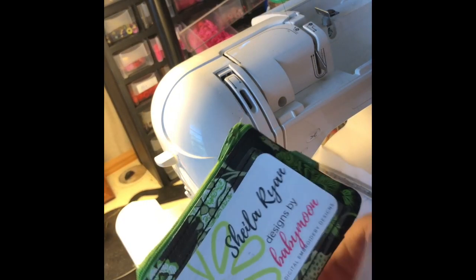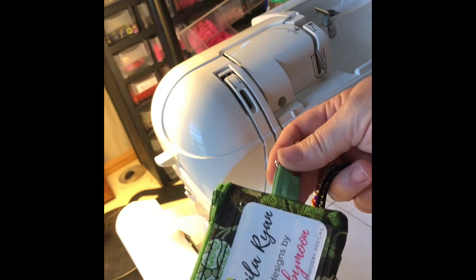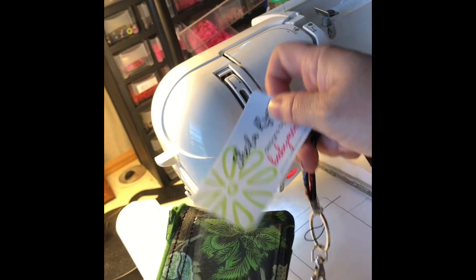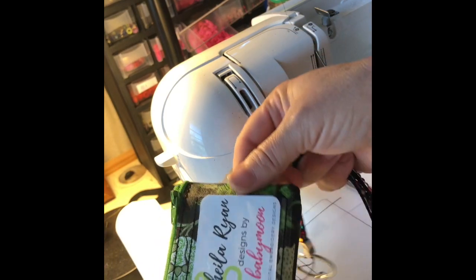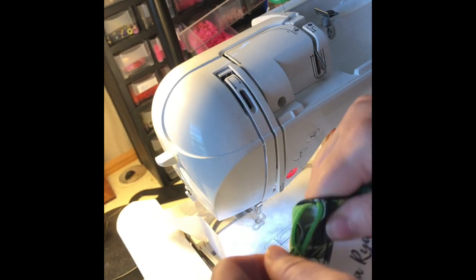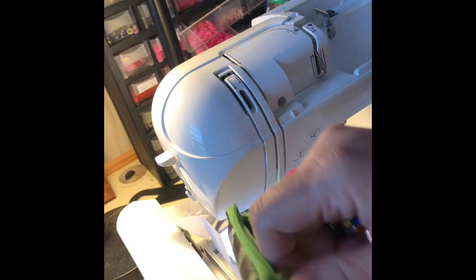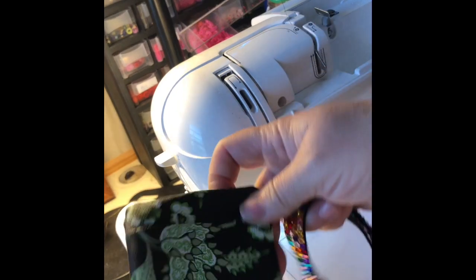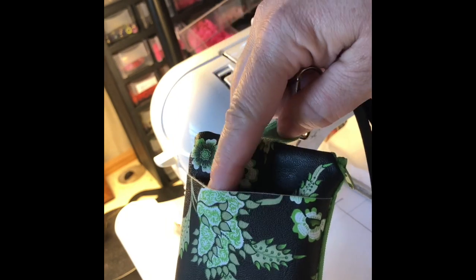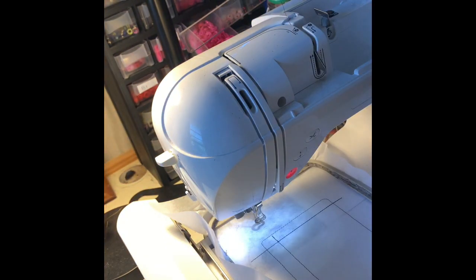Hi y'all, this is Sheila from Designs By Baby Moon, and I'm going to show you today how to stitch up this really cute ID badge holder wallet. It has a cute front pocket for your driver's license or access badge, a side zipper, and a pocket on the back that lets you quickly grab something while it's hanging.